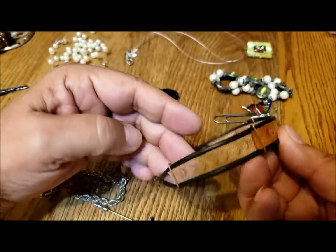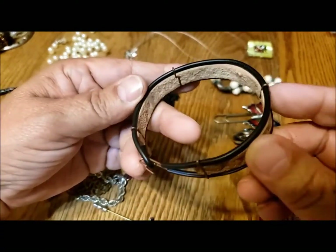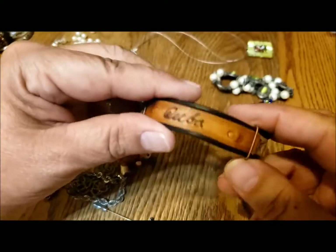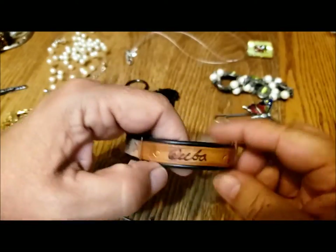Here's a bracelet from Cuba — it's a little leather bracelet with simple wire construction, interestingly, and nicely put together. A nice little tourist piece.